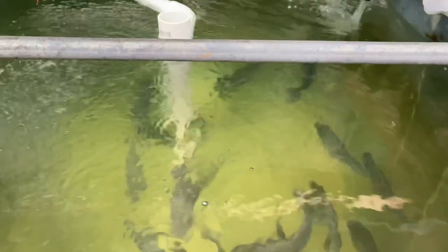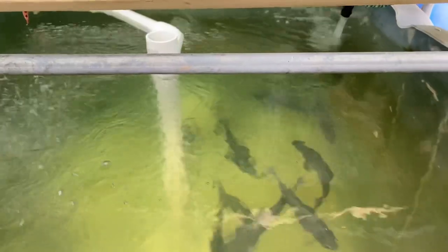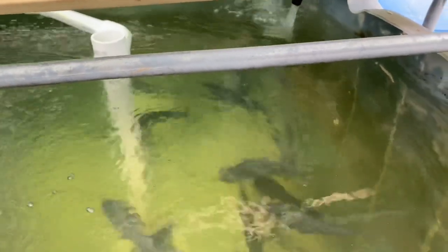The fish are certainly hungry — they're looking really healthy and eating quite well. As you can see they snabbled that food up fairly quickly, so I'm going to put some more in there and give them a bit more feed.